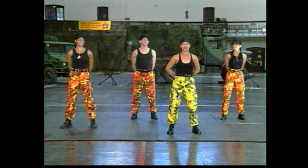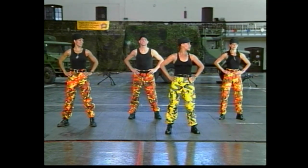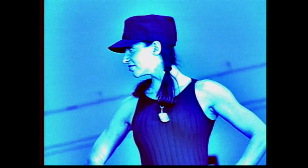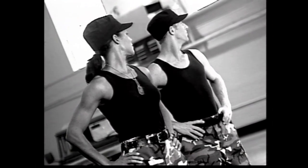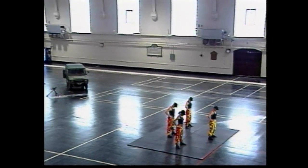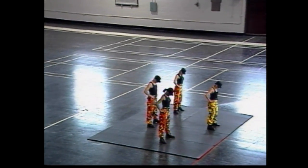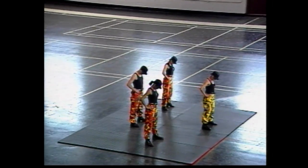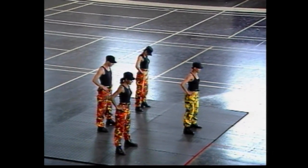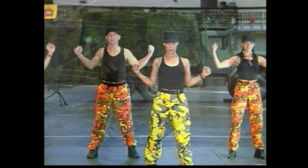You guys ready? We're going to start with an easy warm-up. Hands to your side, here we go — turning the head side to side. Good, four more counts. Forward flexion, straight down and lift. Just stretching the back of the neck, four more counts.